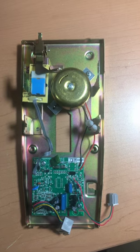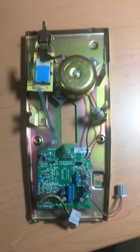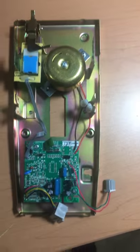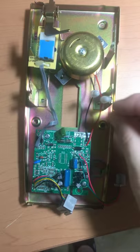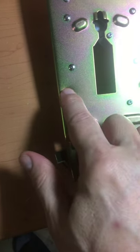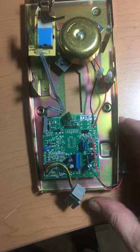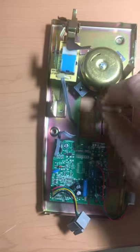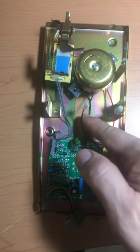Hi, this is Alfredo Perrinas with HQ Telecom showing you how to disable the ring bell on a wall phone. Essentially, all you have to do is open up the phone, remove these two screws, and remove the cover. Once you get to the inside of the phone, all you have to do is cut one